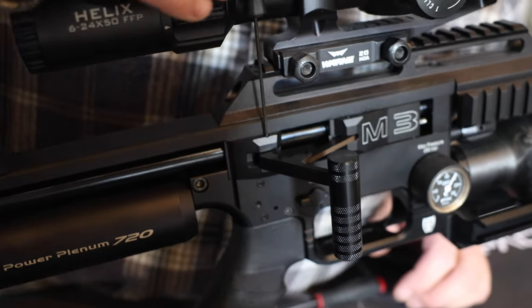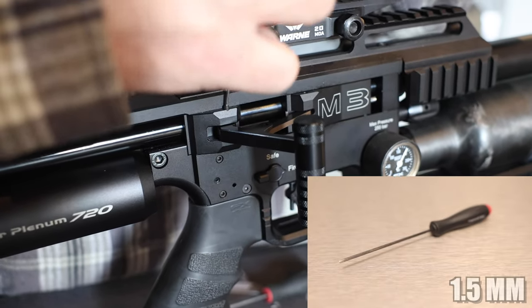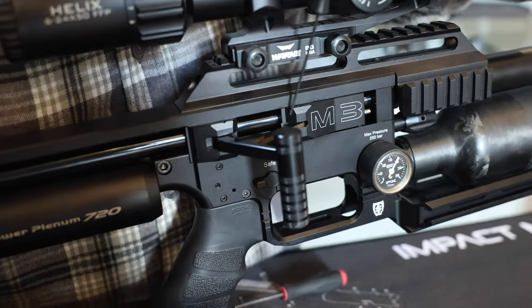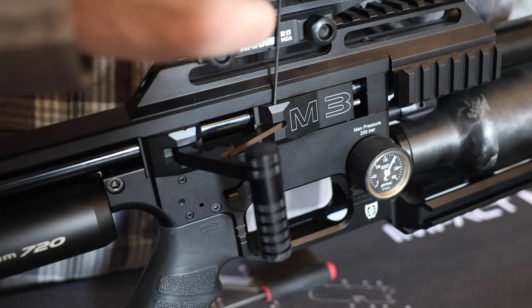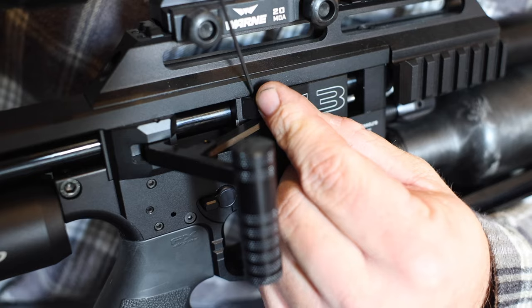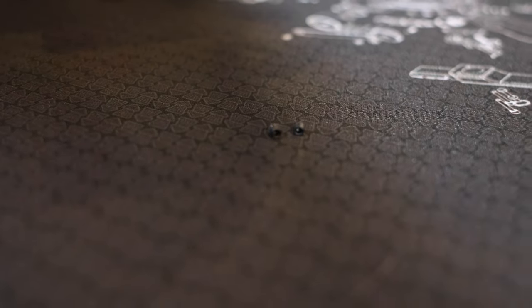You're going to start by removing the cap screws or grub screws. This is a 1.5 millimeter Allen wrench. Set them to the side — you're going to have the second one right here. Remove that and set that screw to the side. That'll be both your grub screws taken out.